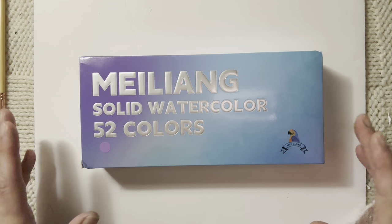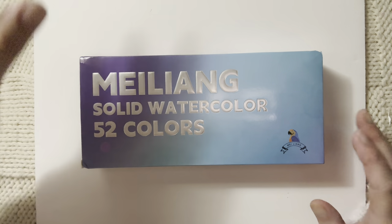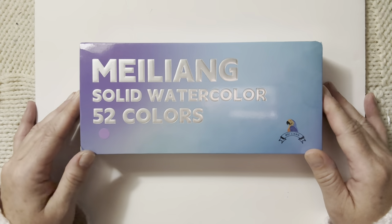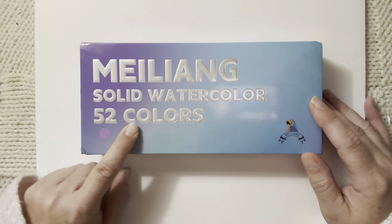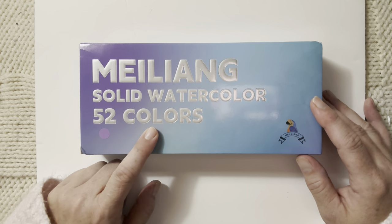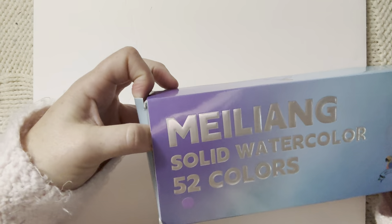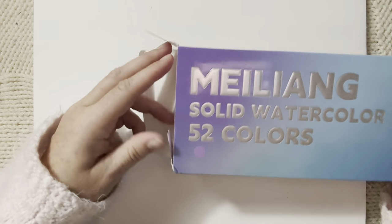Hello everyone, Michelle here from The Creative Cove, thanks for joining me today. Today is a fun product reveal: the Meiliang solid watercolor 52-color box set. I just received it the other day and I want to give it a go with you guys.